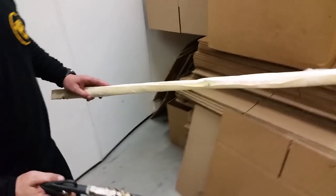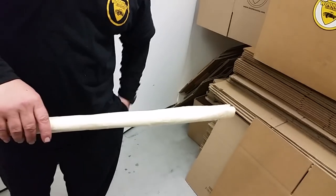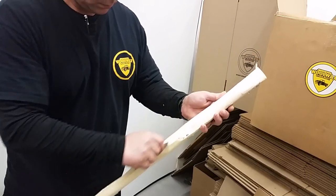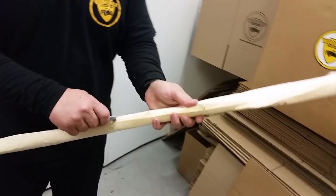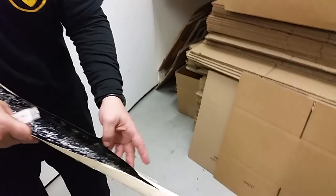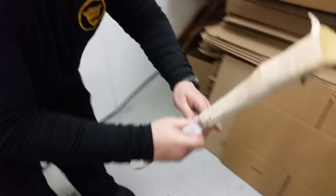Let's check out the coverage on this thing. This tubular frame rail or whatever it may be is going to be pretty well covered on the inside. Let's check it out. Can you put that on the floor, Mike, and lay it out flat so we can really get a good look at it?